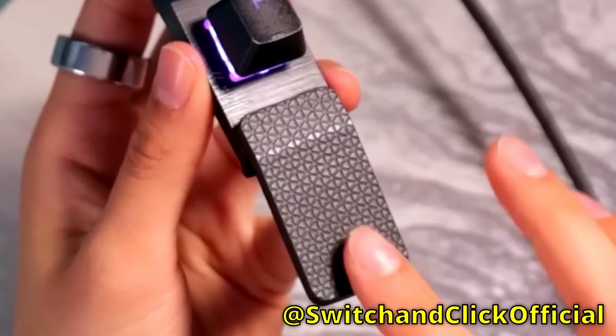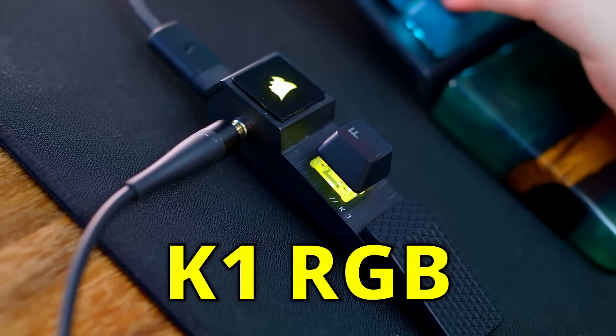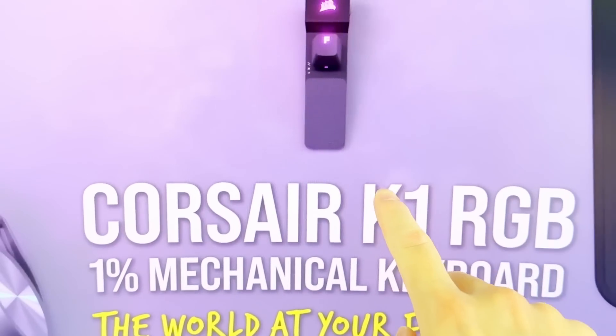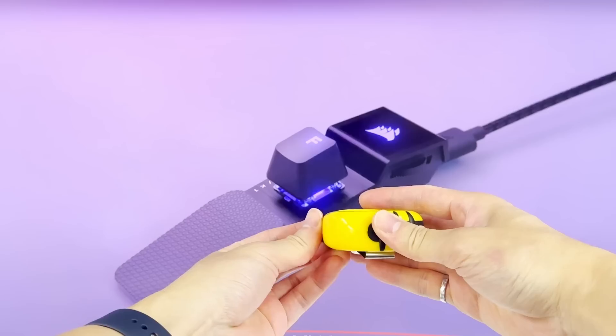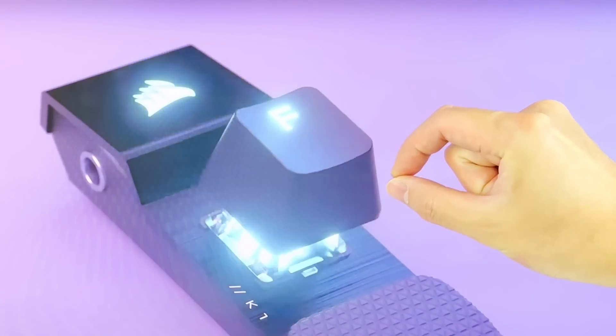As an April Fool's joke, Corsair made a gaming keyboard with a 1% layout named K1RGB, promising best performance and unlimited customization. It really was a one-of-a-kind. But I have a problem with this — they're calling this the world's smallest mechanical keyboard. And as someone who is somewhat of an expert on small things, I'm thinking we can make one a lot better. And by better, I of course mean a lot smaller.